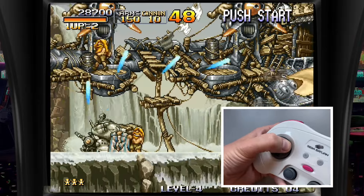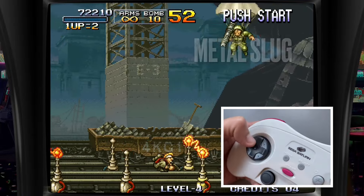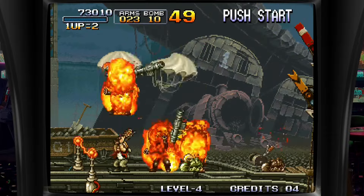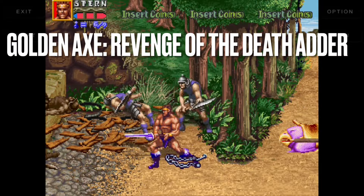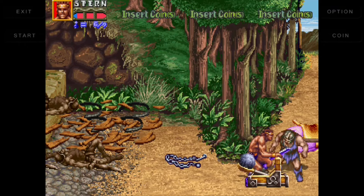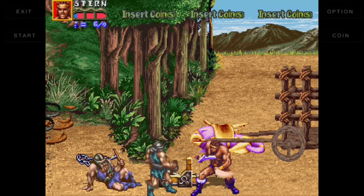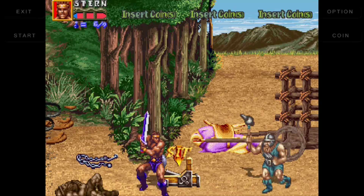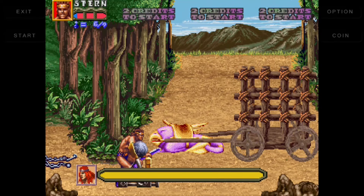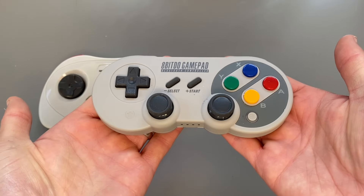I can't stress enough how good the d-pad is, and that's made even more evident in classic MAME games. In Metal Slug I'm pulling off diagonals so easily I don't miss a beat — I've really enjoyed playing classic MAME games where you just want one classic pad rather than a joystick, and it's extremely good. I've also been playing games like Golden Axe: Revenge of Death Adder, and it feels a perfect fit. There were so many fantastic Sega arcade games that never made it to console, and this almost feels like playing them on Saturn.